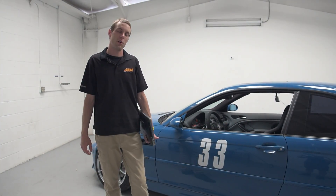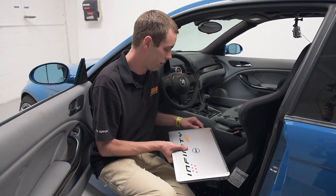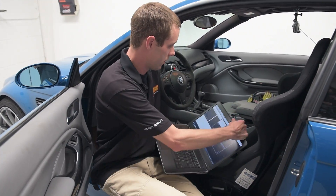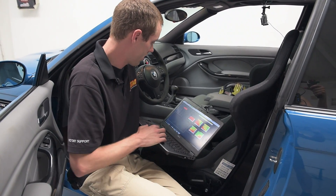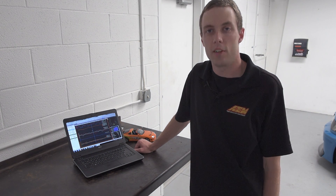Now that we've come off track, we're going to go ahead and download the data. We've got our USB cable from the Infiniti — go ahead and plug it into our laptop, open up the Infiniti tuner software, and then download the file. Now we're going to take a look at some data using AEM's data analysis software.